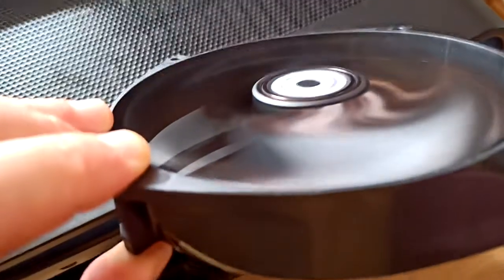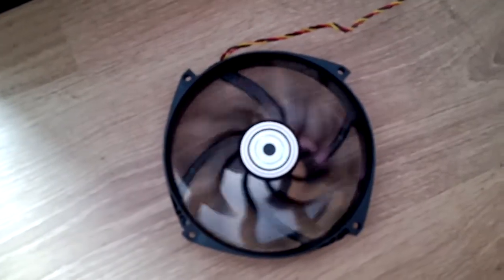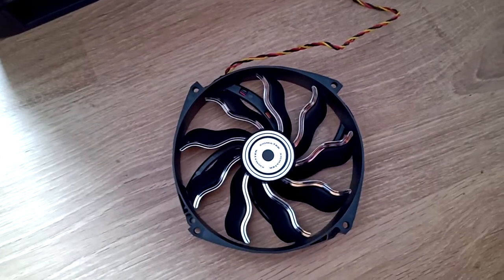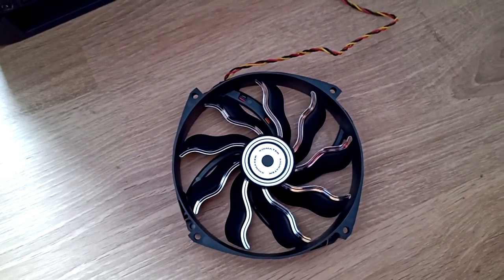Do you hear it? Compared to this one, or this one over here. Alright, this is it — the Zygmatek 140mm fan. Thank you.